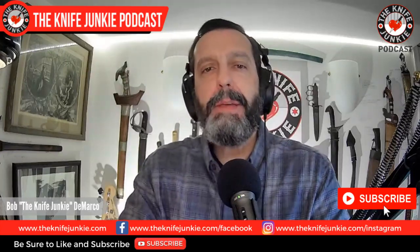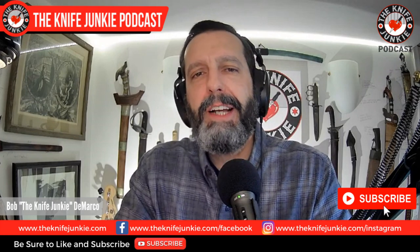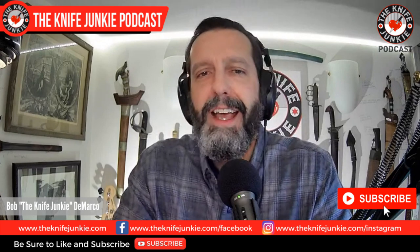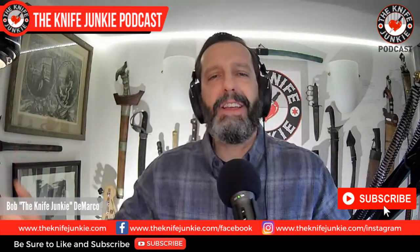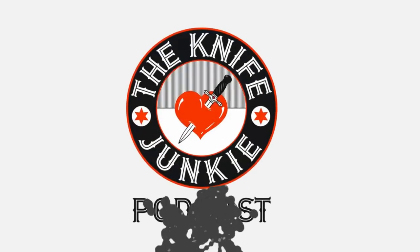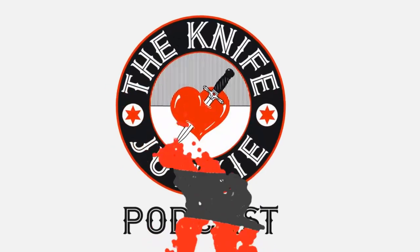Welcome to the Knife Junkie podcast, the place for blade lovers to learn about knives and hear from the makers, manufacturers, and reviewers that make the knife world go round. I'm Bob DeMarco, and coming up we're going to take a look at Cold Steel's brand new giant folder, the Dagger Vendetta, great small and medium fixed blade knives, plus the collaboration knife with Hog Tooth. Welcome to the Knife Junkie podcast — your weekly dose of knife news and information. Here's your host, Bob the Knife Junkie DeMarco.